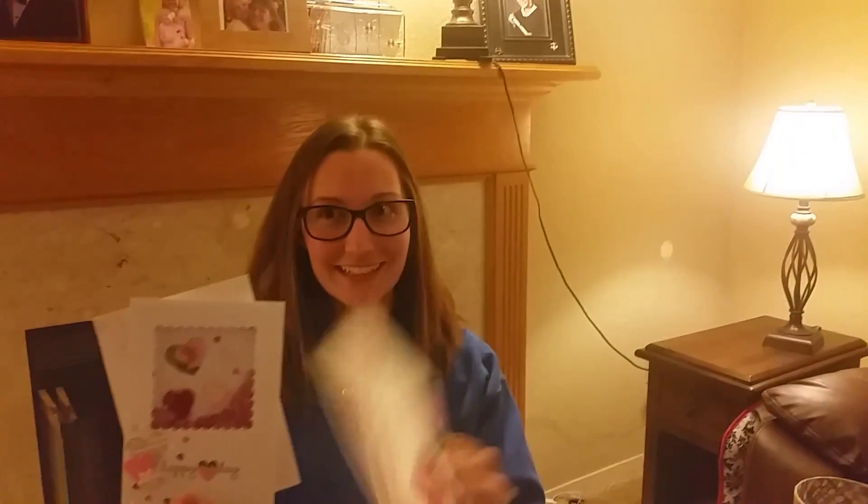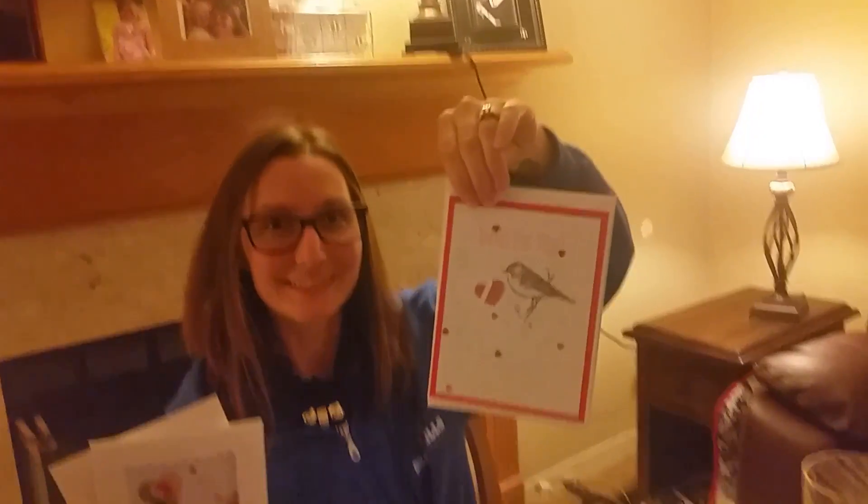Let's see your other card. Oh, I like that one too. Let me get that one too. Cute.